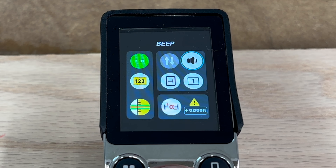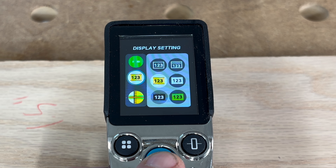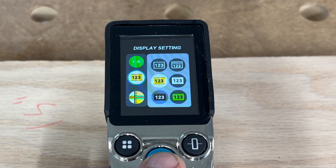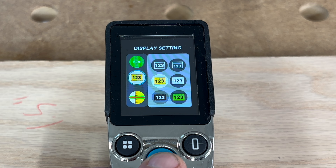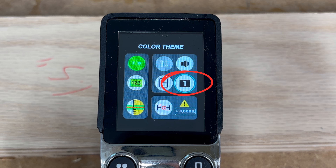Don't like your tape measure beeping at you? The next button lets you turn beeping on and off. The following three options let you customize the LCD display: you can change the display color and font size, rotate the display so you can read it from either the left or right-hand side, and change the color scheme from a light to a dark option.